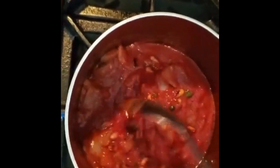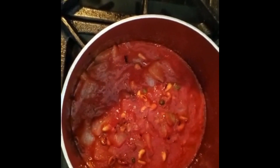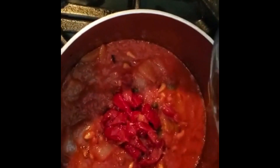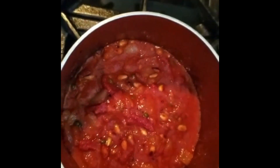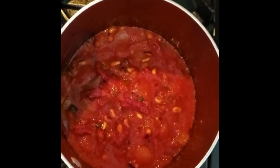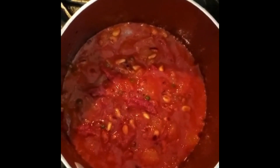There we go — no water needed at all yet. Now I'm going to add the sun-dried tomato; it really enriches the flavor. Medium heat so it doesn't overcook or burn. You can hear it bubbling — medium heat is working really well.